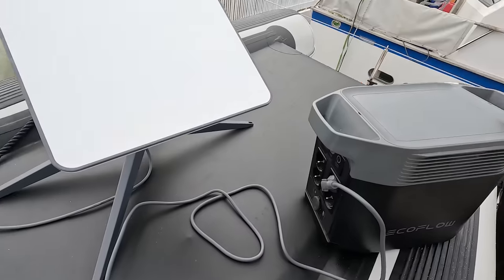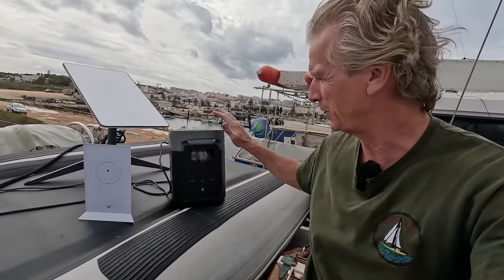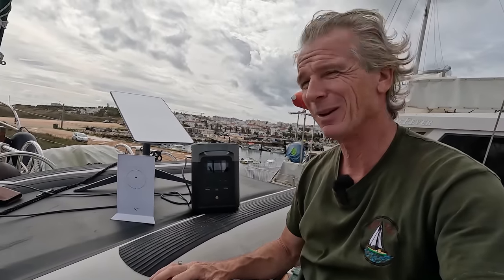I'm just going to turn it on for the first time. I'm powering it through our EcoFlow unit here because I actually want to see how much it draws when it starts to get going.